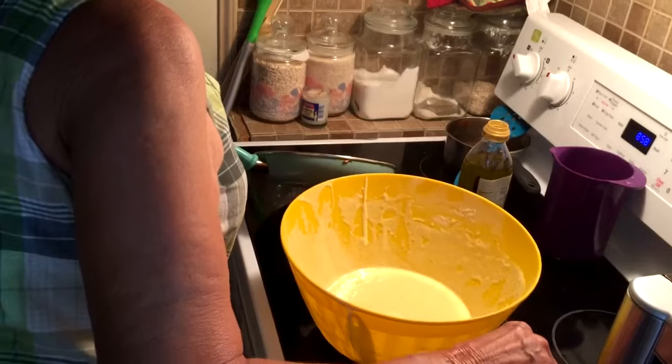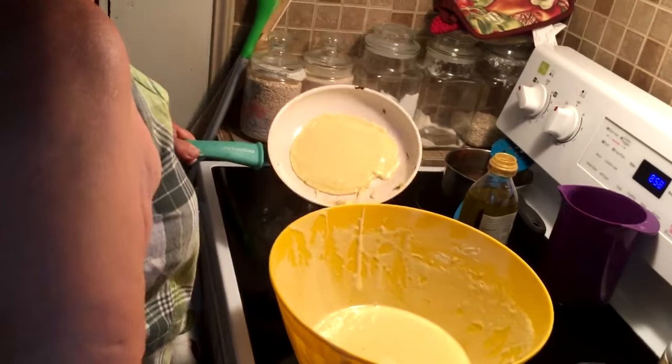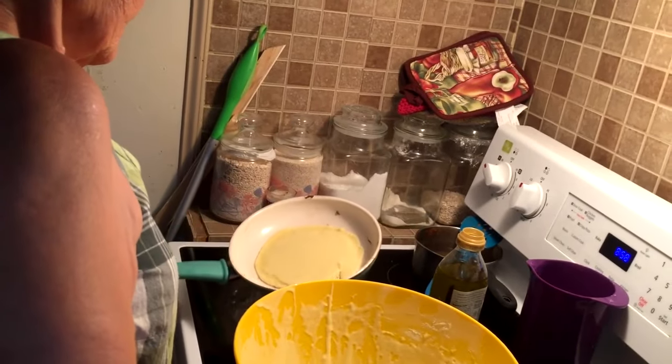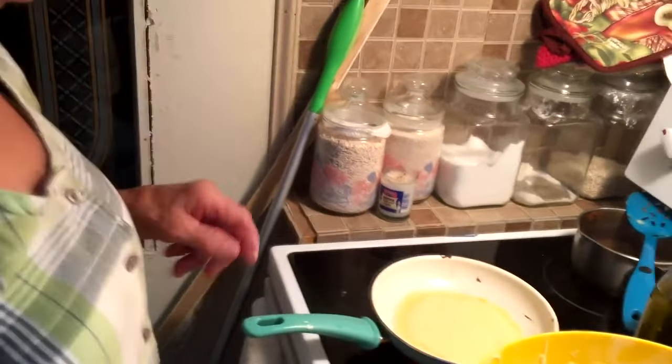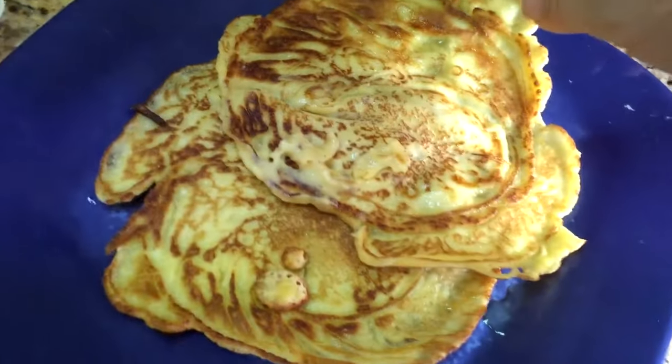They added in a little extra milk — she used canned milk because she was out of the other milk — so that it can roll around the pan like that. This is the consistency that I like.